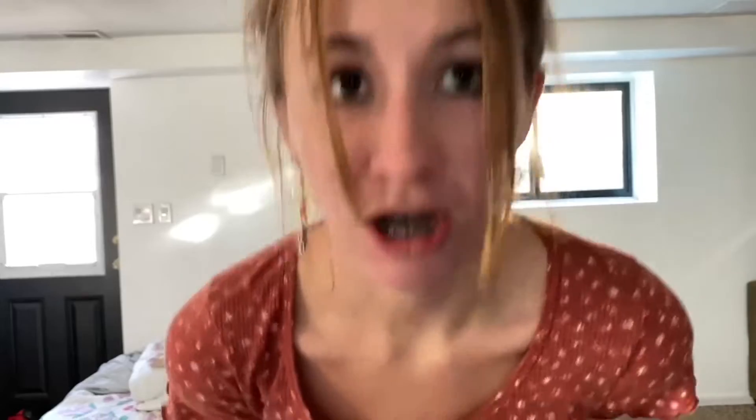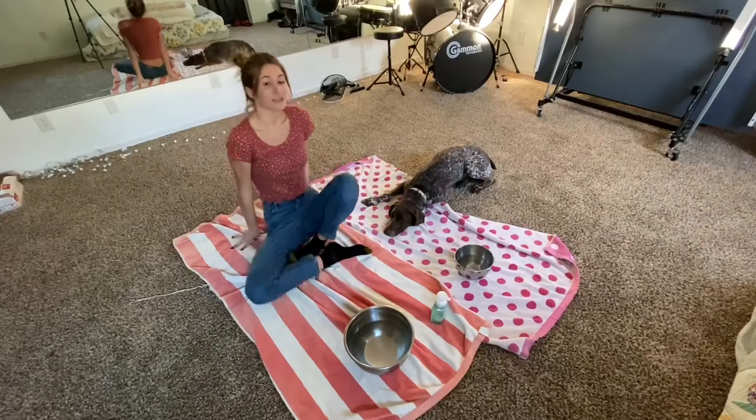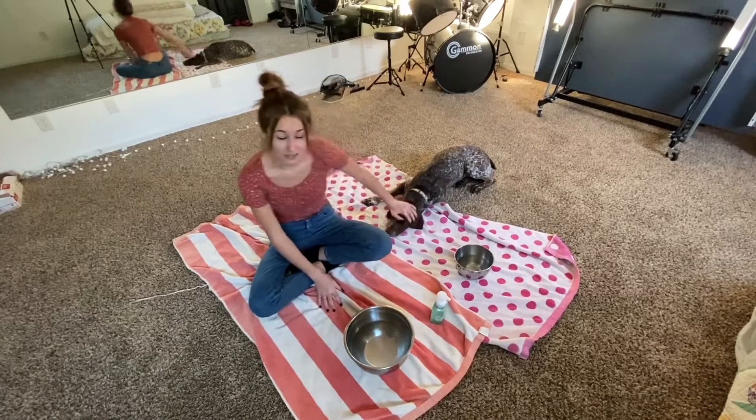I'm going to show you how to wash your hands and paws, for that matter. Let's go. So I set towels down because this can tend to get a little messy, okay?